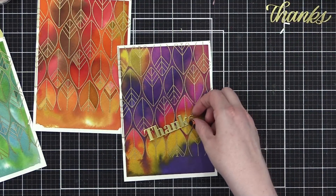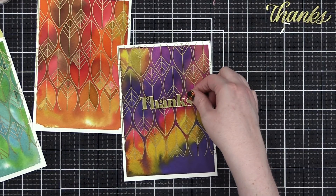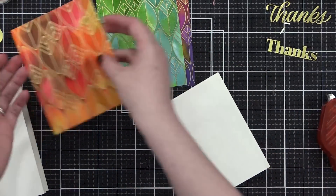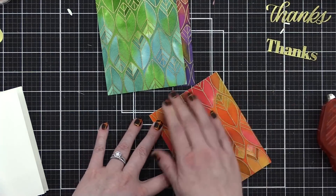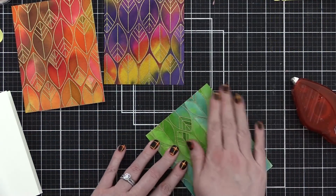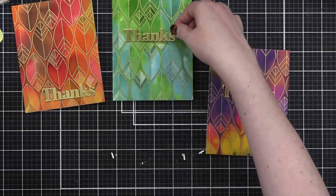I brought over all of my die cuts to my projects, and I loved these backgrounds so much I just couldn't bear covering up any of them. So I decided to use the bold thanks die and cut it out two more times so I had three to work with. I also cut down my watercolor pieces to be the perfect size for an A2 card — four and a quarter by five and a half tall — and adhered them to white folded card bases with Tombow extreme adhesive. These are edge-to-edge watercolor backgrounds on the front of the cards, and I think it's so dramatic and beautiful.